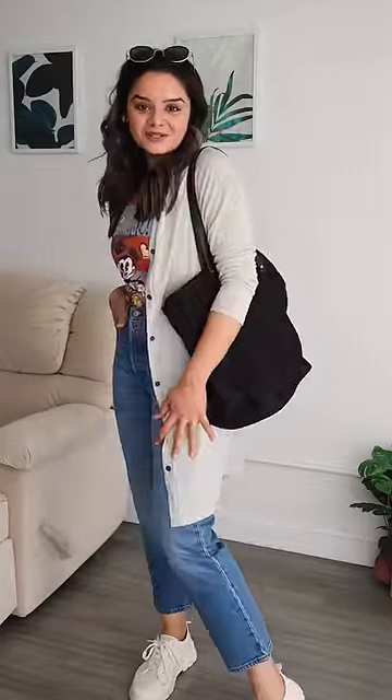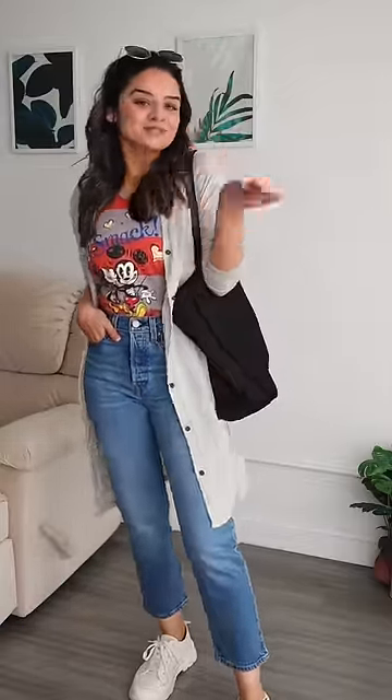So this is the second look that you can create using your old tops. Let me know what you guys think of the final results, and I'll see you guys in the next one. Bye!